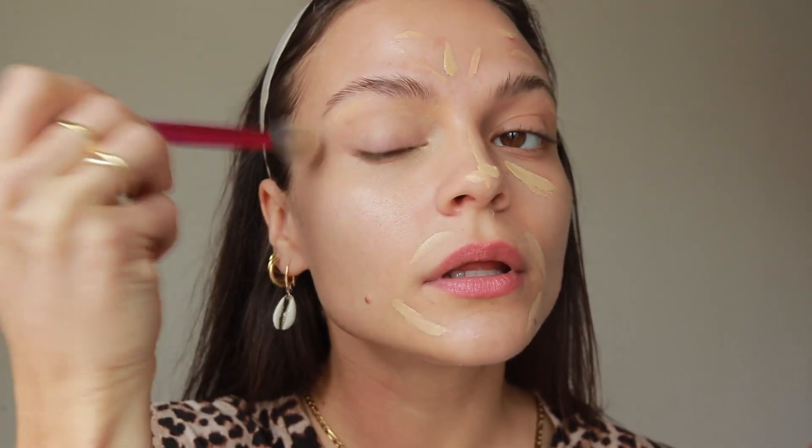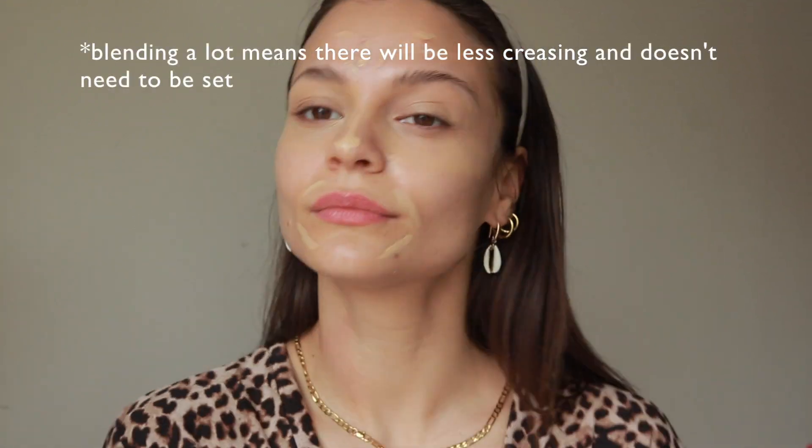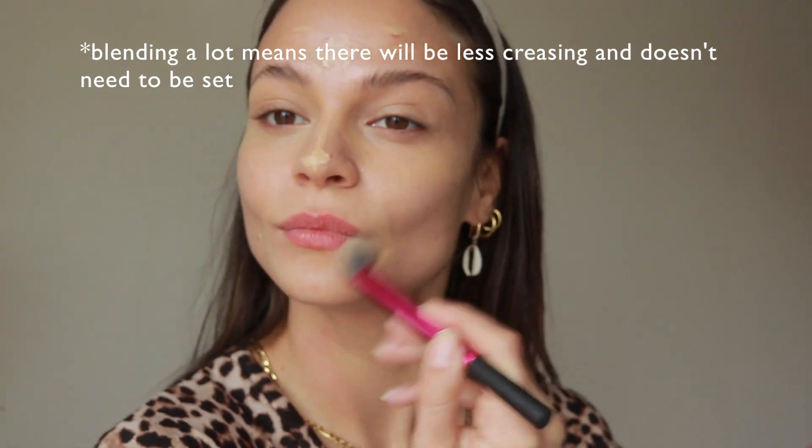I have dark eyelids so I like to add a little bit of concealer on top of those. I also like to frame my mouth with concealer.